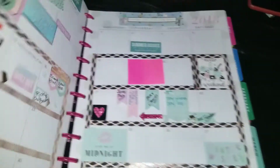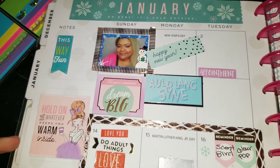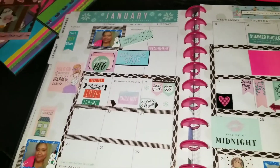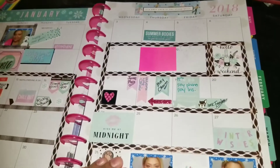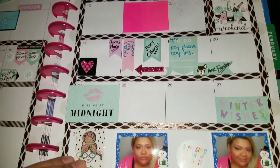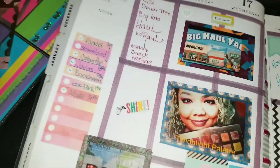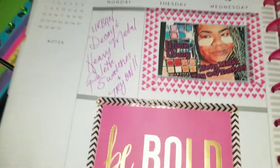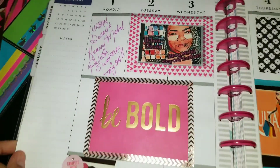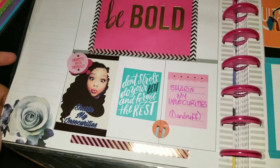Hey everybody, I'm not a bad — if you're new here take the time out to subscribe. So this is my YouTube planner. This page right here is my very first ever page of messing with any kind of planner. I had no idea there was supposed to be some sort of theme, or I guess you can do what you want with it. I had pictures of me in the January layout just so that when I look back I can see what I looked like in January — that's all I did that for.